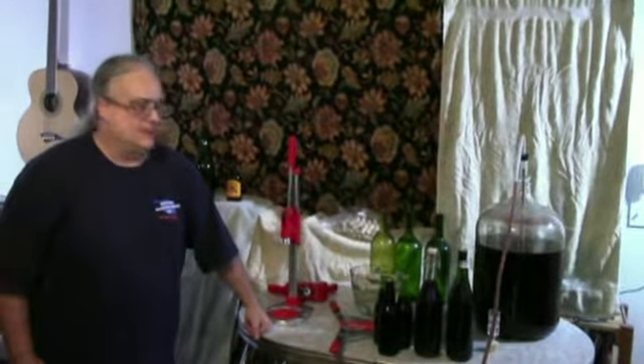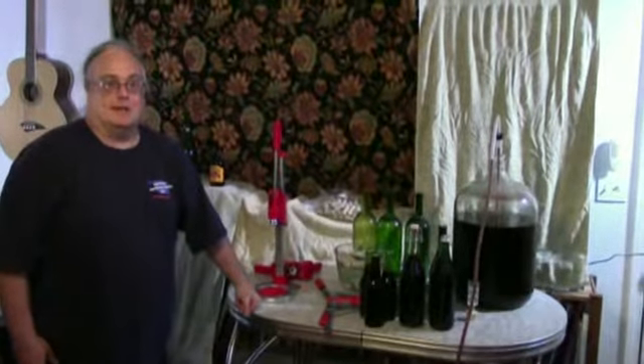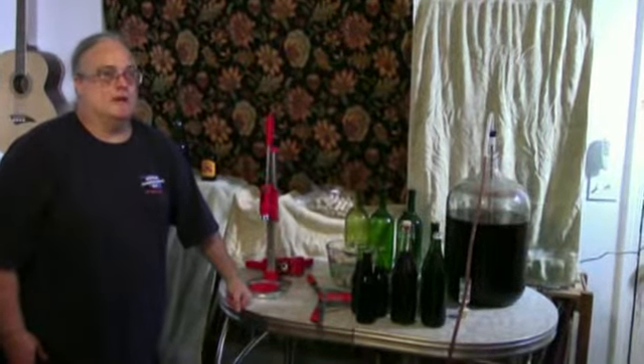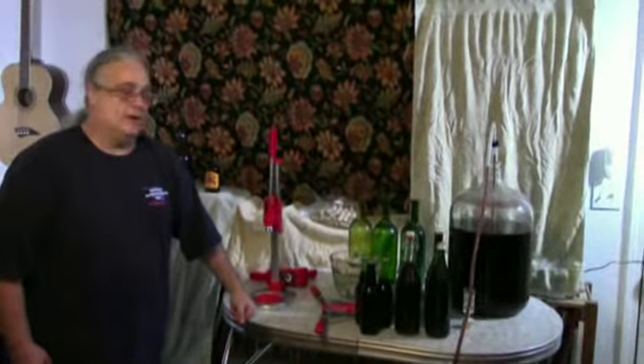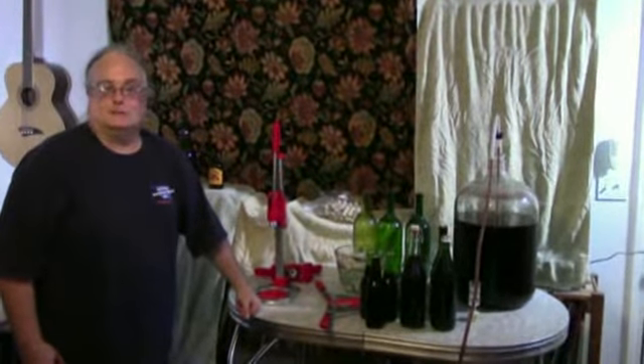Thank you for watching my presentation on bottling and capping homemade wine. Parts one and two — brewing the wine and sterilizing equipment — will come later. Thank you for watching.